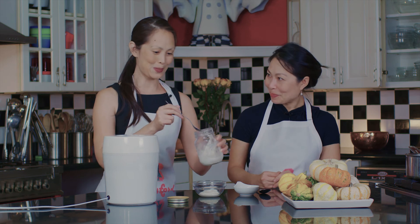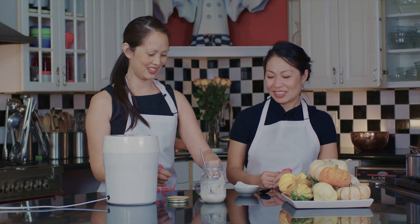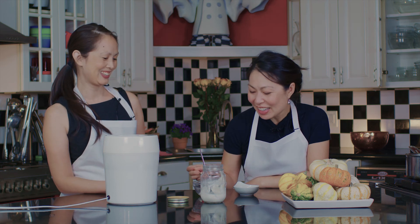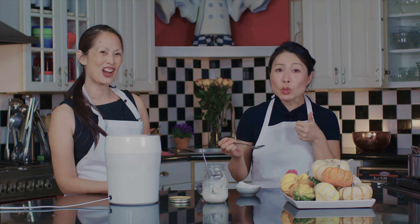And then we're going to sprinkle some pomegranate on top. That sounds great. I'm going to take a bite if that's okay — you should taste it. Tell us. A little tiny bite. Mmm. Tart. Really tart. Really yummy. Enjoy.